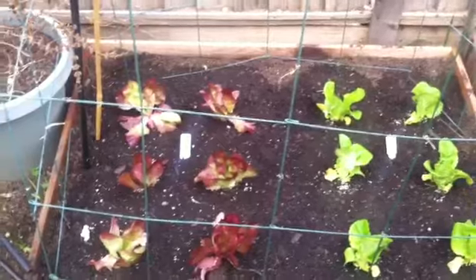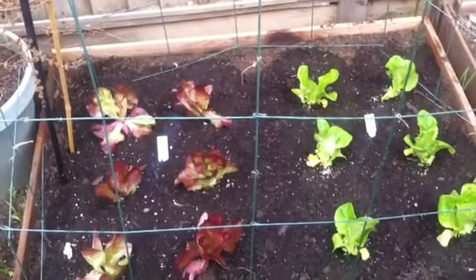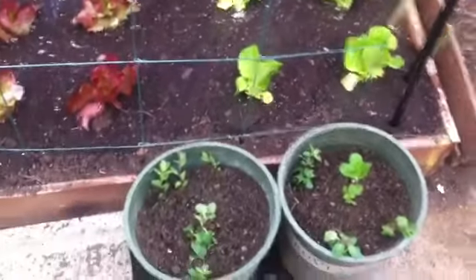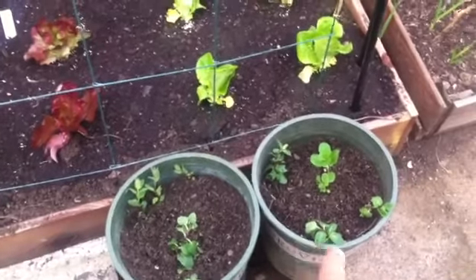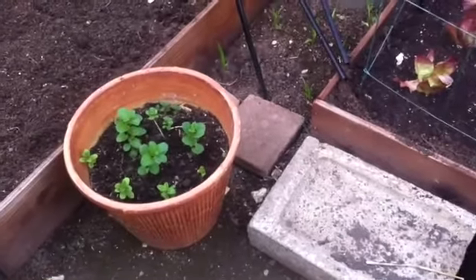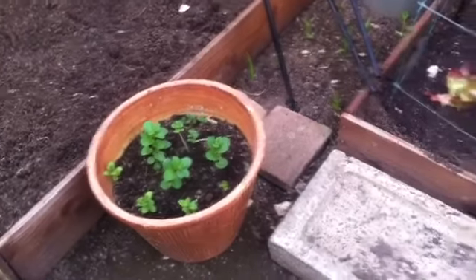I put some barriers here around the raised bed because the dog likes to run around in it. I also planted some mint in these two containers and another container here, and I randomly put some garlic in there too, so we'll see how that goes.